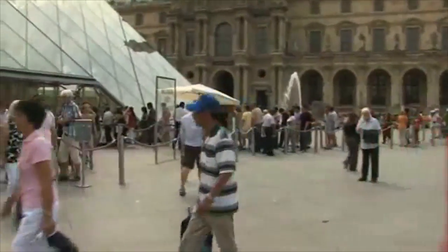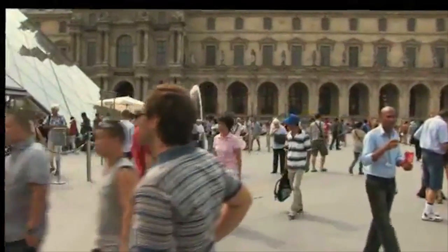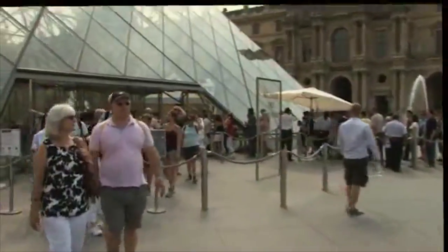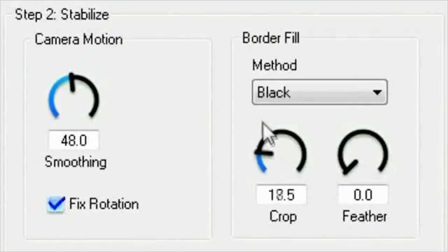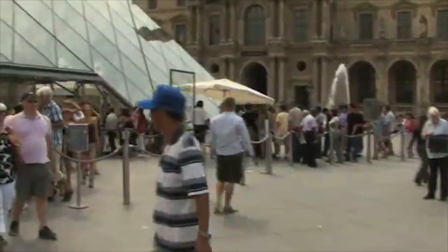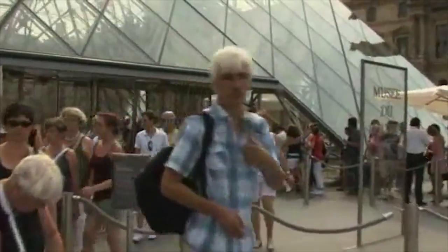Now the borders are very manageable, but we're not done. Stabilizer provides some nice options for cleaning up those borders. Let's start with the black border option because it shows us what happens when we don't do anything about the border — this gives us a good idea of how Stabilizer actually works. Crop provides a quick, clean way to avoid the borders. Turn it up and the shot enlarges, pushing out the edges. However, we may not want to zoom in this much, in which case we need to find some other way to obscure those edges.